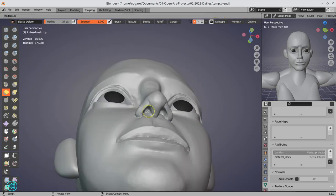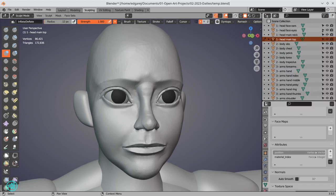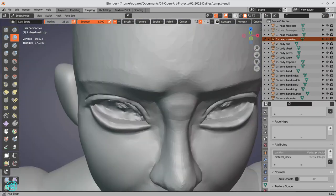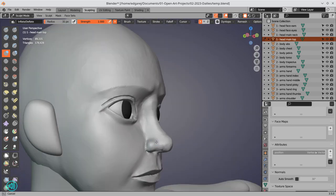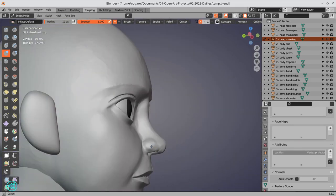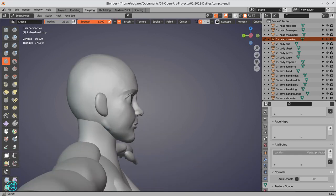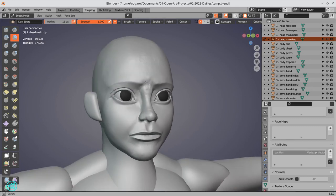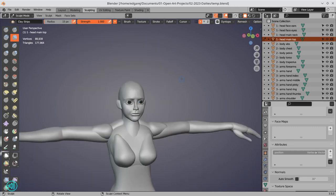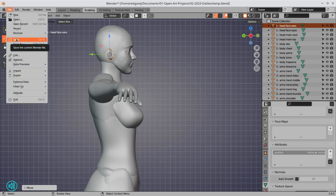Right now I'm sculpting a face. I believe the face is the most important part of any character — everyone gravitates toward the face first, it's the first thing you look at. So it just seems like the most common-sense thing to start with the face when you start a sculpt, and that is what I did.